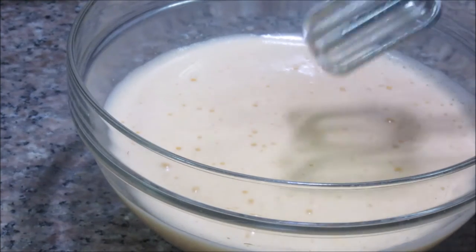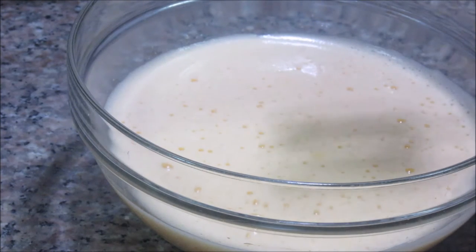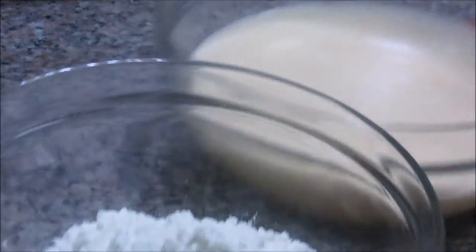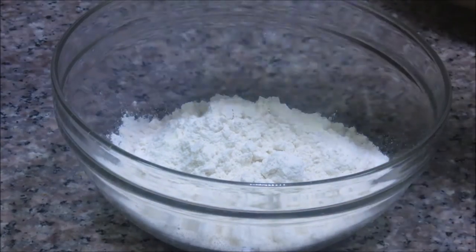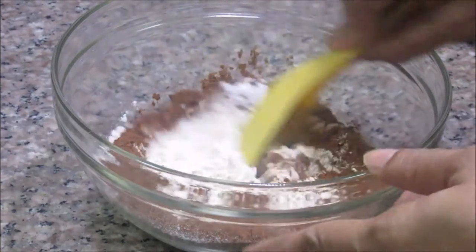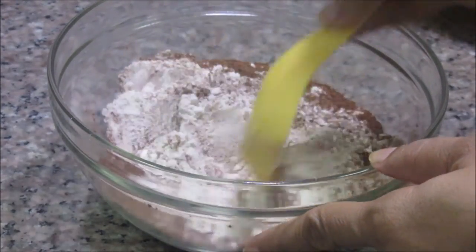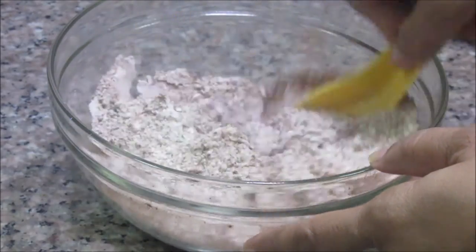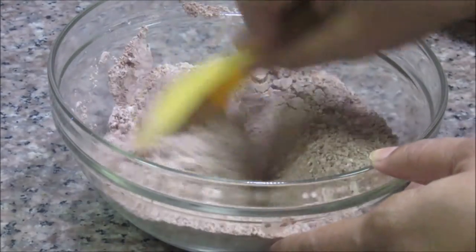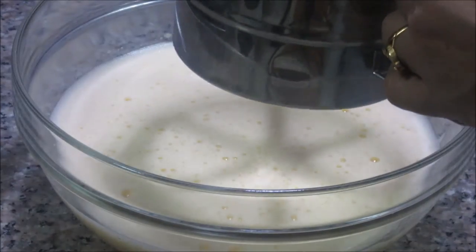Now the mixture is very light and fluffy. You need to have patience for this — it takes about 10 minutes to do this whisking. Now after this, we are going to add all the dry ingredients together: this all-purpose flour, cocoa powder, and baking powder. Mix them evenly. Now we are going to sift this mixture into the egg mixture so that there are no lumps while making the cake, and we are going to sift it in batches.